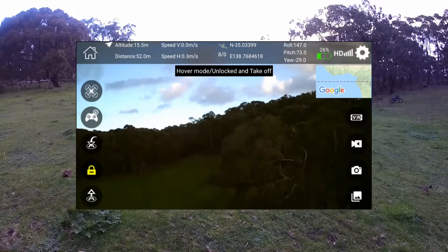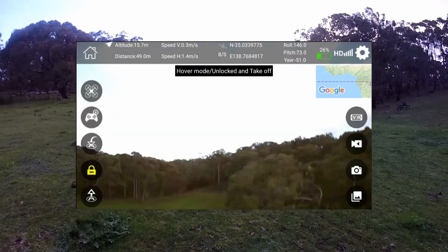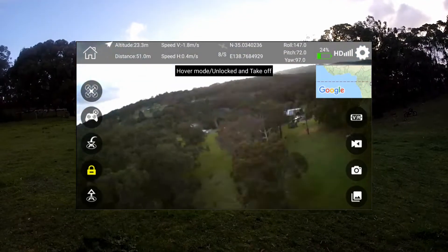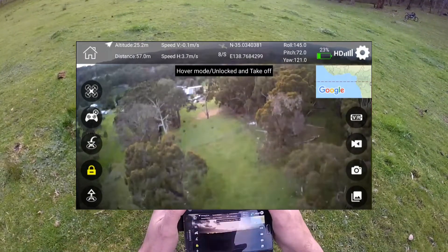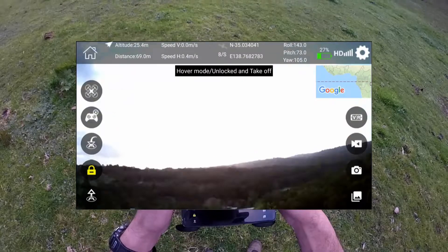It's blowing this way a little bit, so let's get some height. Alright, and let's get some distance. In reality guys, you're not going to want to fly much further than this anyway, because I can hardly see it. Let's see if I can just balance things up a bit here so you guys can see some pictures.